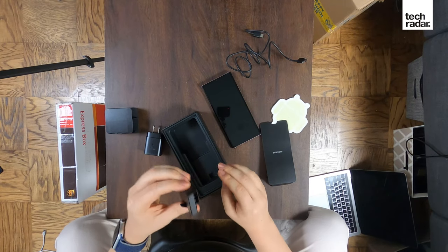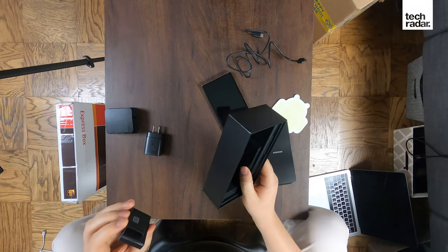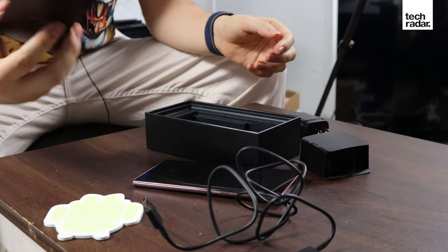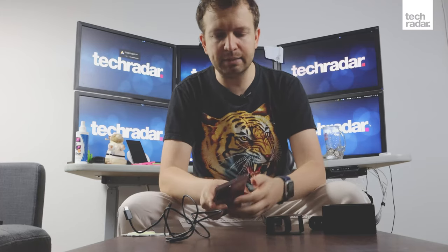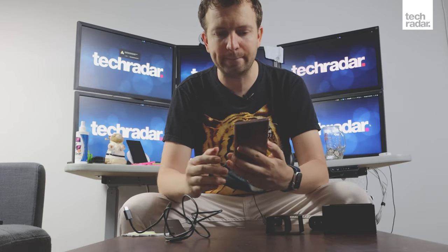There are no headphones and no other dongles or accessories that we usually get with this phone, which is kind of odd. But that seems to be the trend smartphone manufacturers are going. How many times in the last two or three years do you just use your old earbuds — or don't use them at all, because you have AirPods Pro or Samsung Buds.